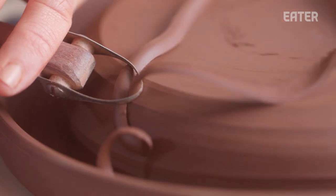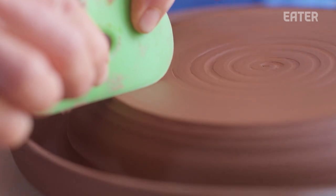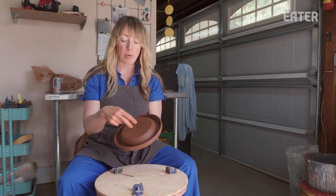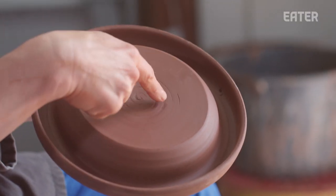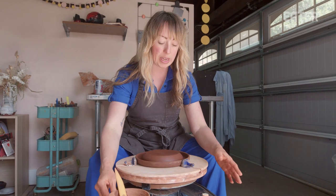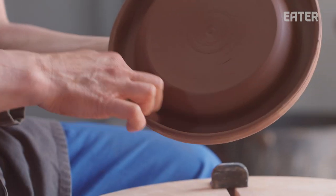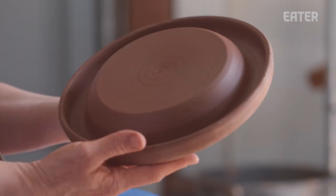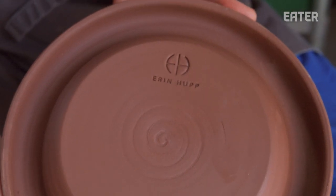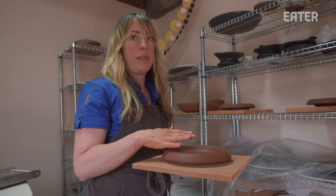Clay sounds different when you tap it: when it's thin it's higher-pitched, and when it's thick it's a lower thunk. So even though I can't manipulate the clay, I have an idea of how thick everything is. I hope someone dining at a restaurant sees my work, flips it over, and can see both my maker's mark and the swirl — it's like telling a little story to the diner. When I'm done trimming, the last thing at the leather hard stage is to make my maker's mark with a stamp.